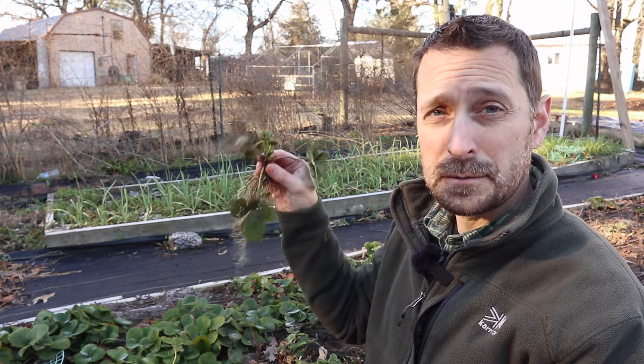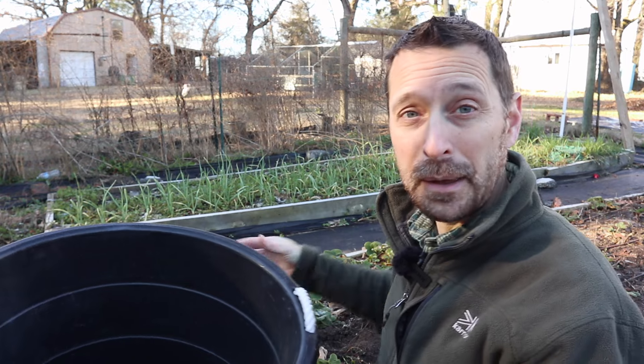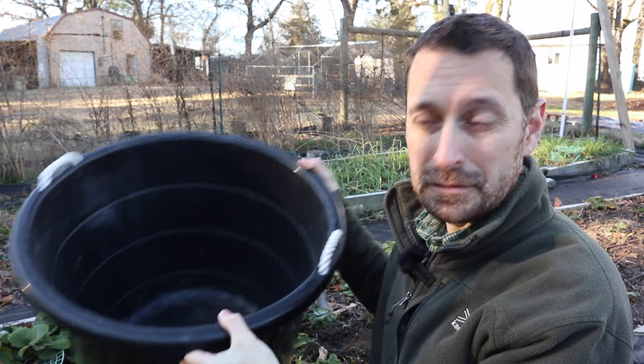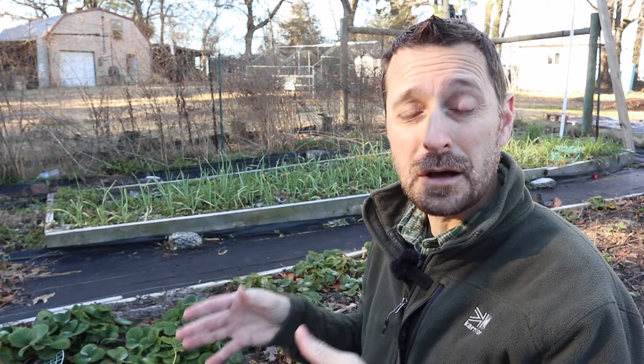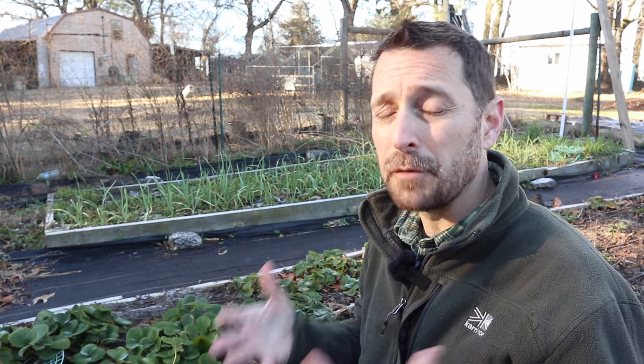I've dug this one out of the ground and I'm going to place it in our tub here. I'm going to do that for the entire bed and then replant all of these. Don't worry if they sit in this tub for about 24 hours — the roots are still perfectly viable and fine. If they're going to sit around longer than that, you might want to put them with a little moist towel in a plastic bag.